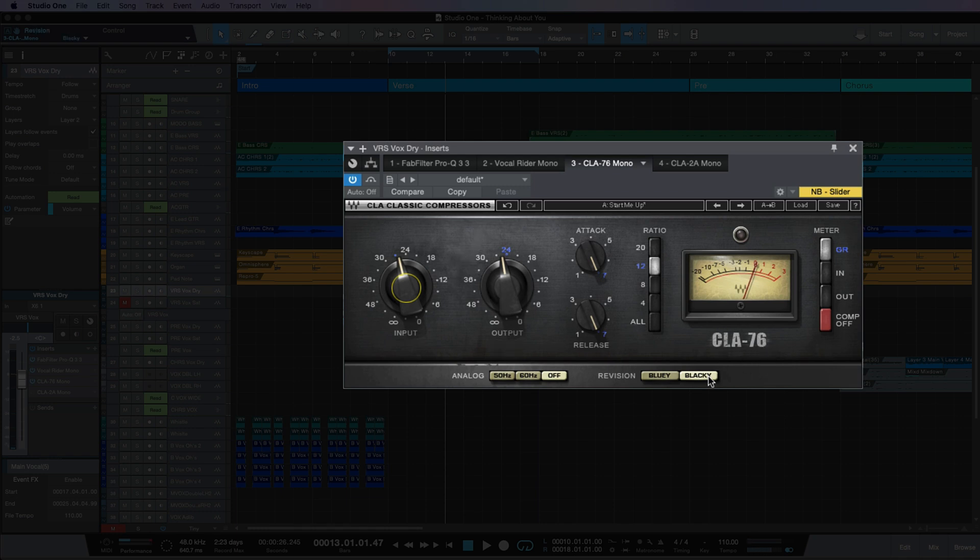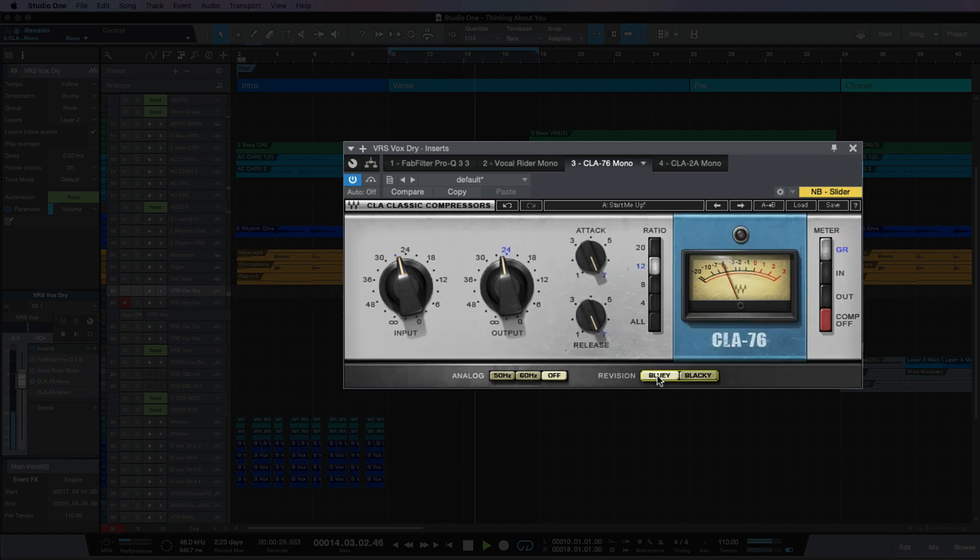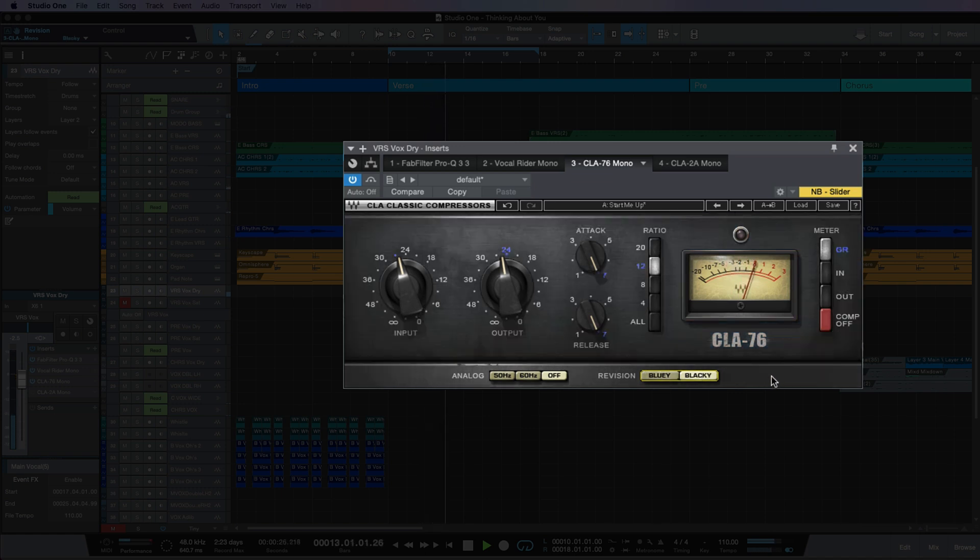The CLA-76 comes with two versions: the Bluey and the Blacky. The Bluey was the first model and the Blacky was the second. The Bluey is known to be a little bit more aggressive and has more harmonics to it, so let's have a listen. We can see it's actually doing a little bit more gain reduction. To me the Bluey sounds good but it's working a little bit too hard, and it's adding a little bit too much harmonic saturation. Because this passage hasn't got a massive amount of instrumentation in it, I think the Blacky sounds good for this.